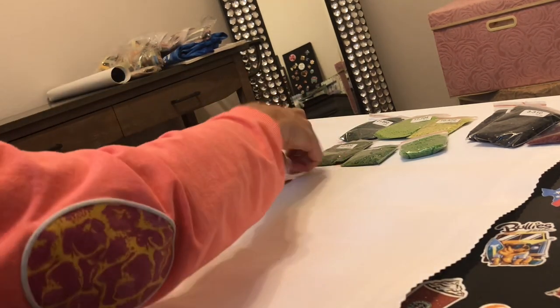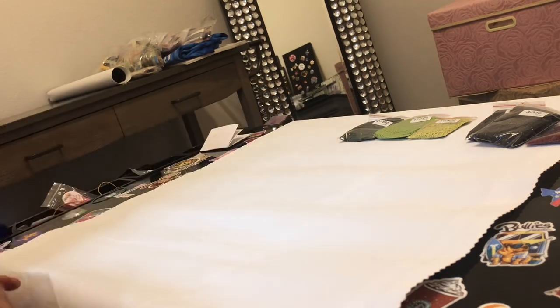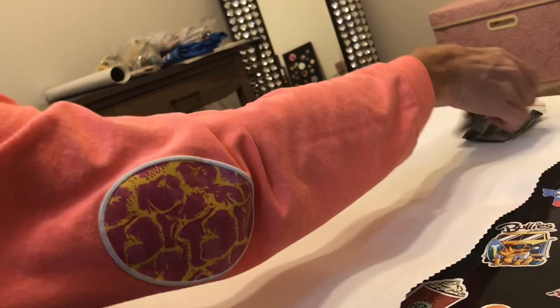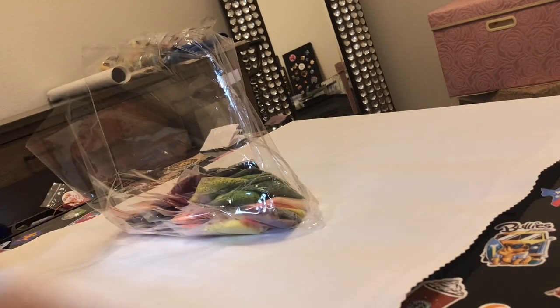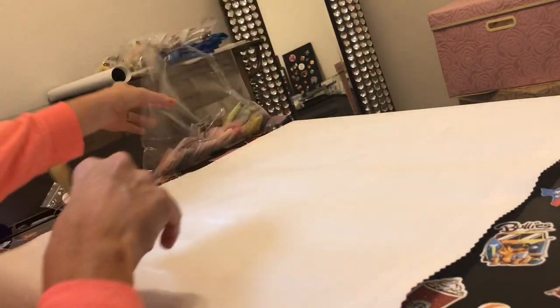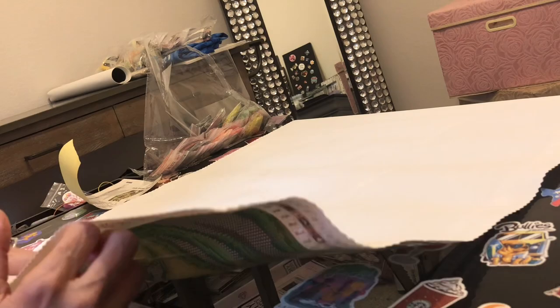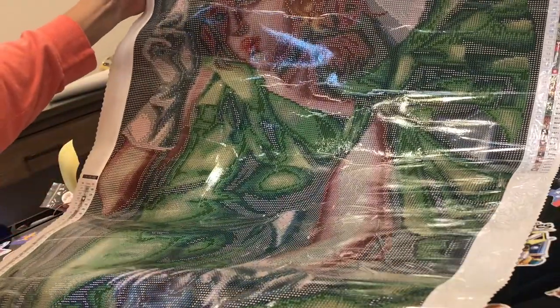Brandy is leaving school right after it lets out on Tuesday, driving most of the night, getting to my house late Tuesday, early Wednesday. We're going to let her sleep a bit, then I'm driving her to Cindy Stevens' house, and Cindy Stevens, Brandy, and I are driving to Missouri — part of the way Wednesday and part Thursday — to make it to the retreat. It is going to be so much fun!